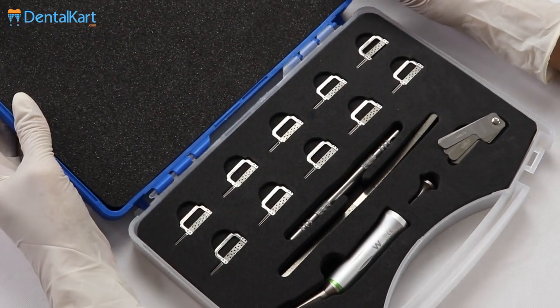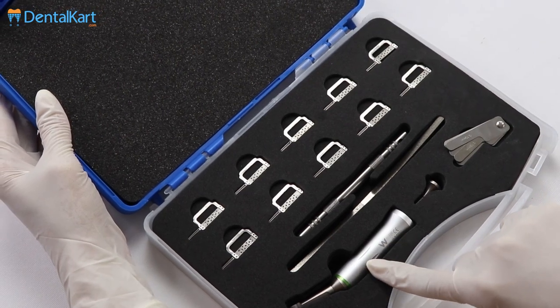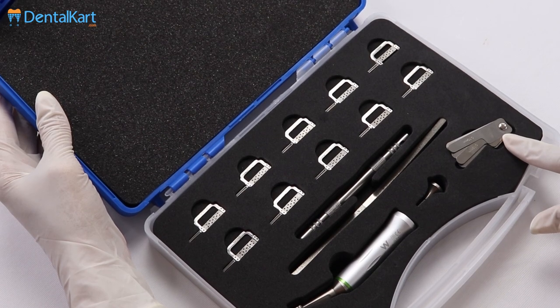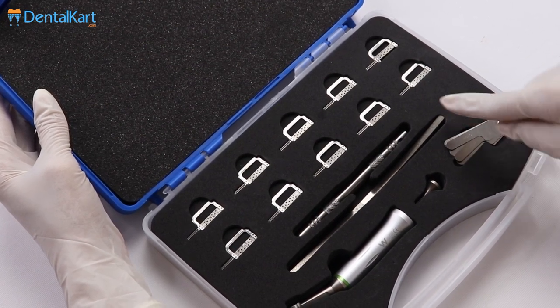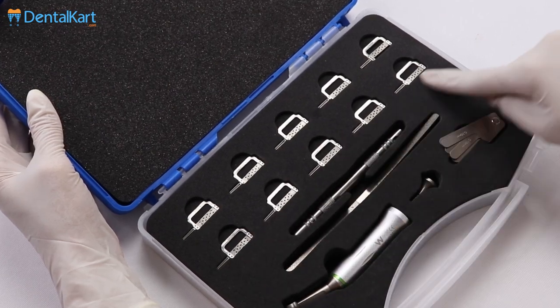Walden Orthodontic Interproximal Stripping Kit comprises of a Contraangle Handpiece, Push Rod, Gauge Set with Label Dimensions, Polishing Strip, a Manual Tool, and 5 pairs of Ultra Fine Diamond Strips.